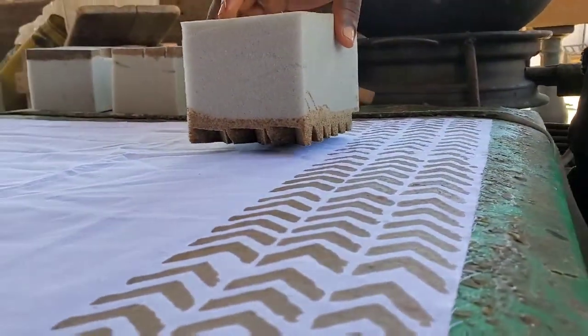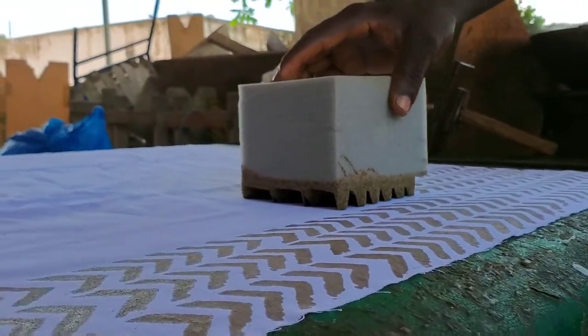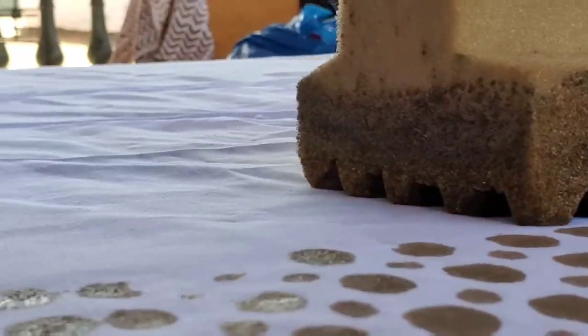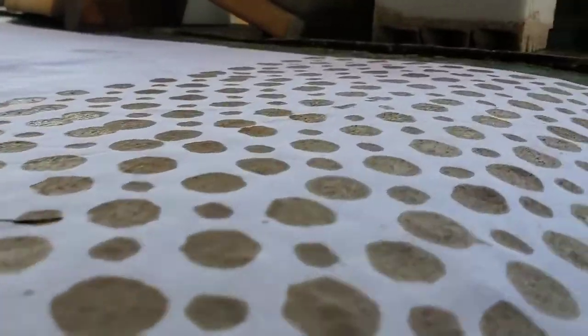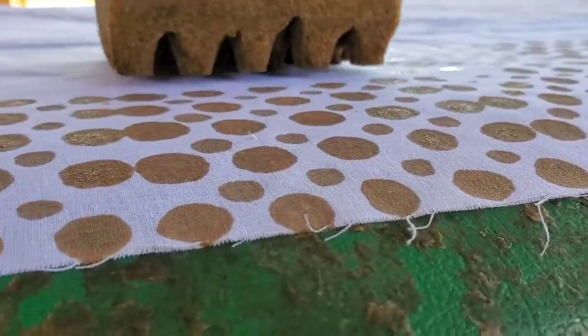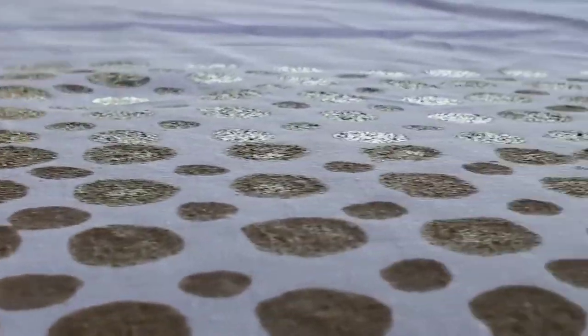Back into the wax and then onto the cotton fabric. We are done with our stamping of patterns and we are about to go and dye.